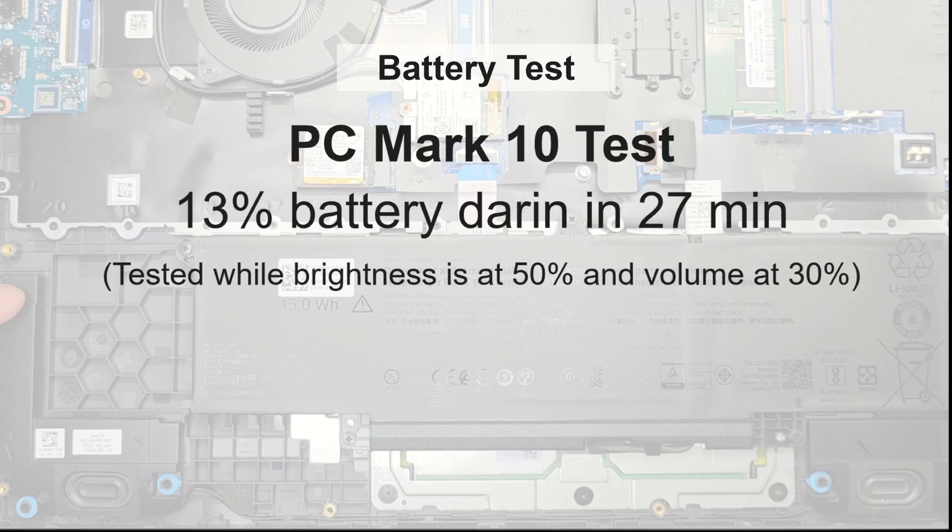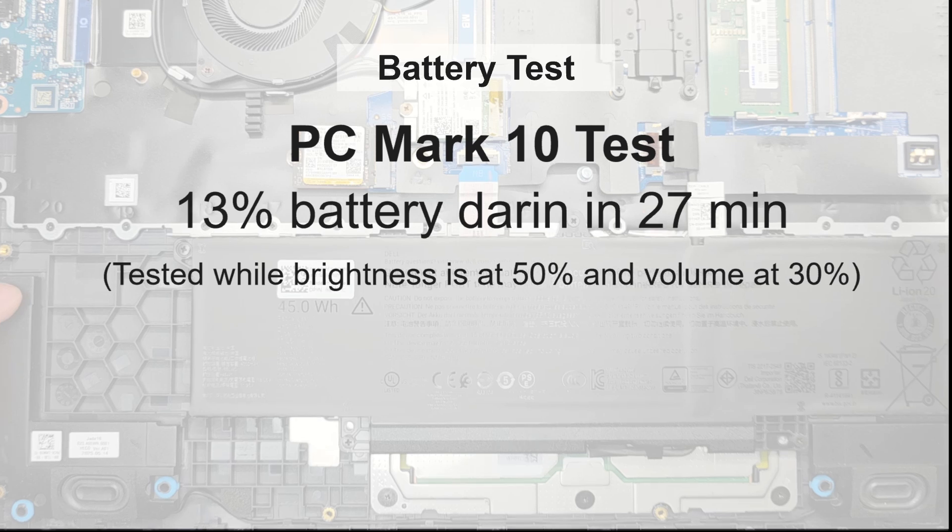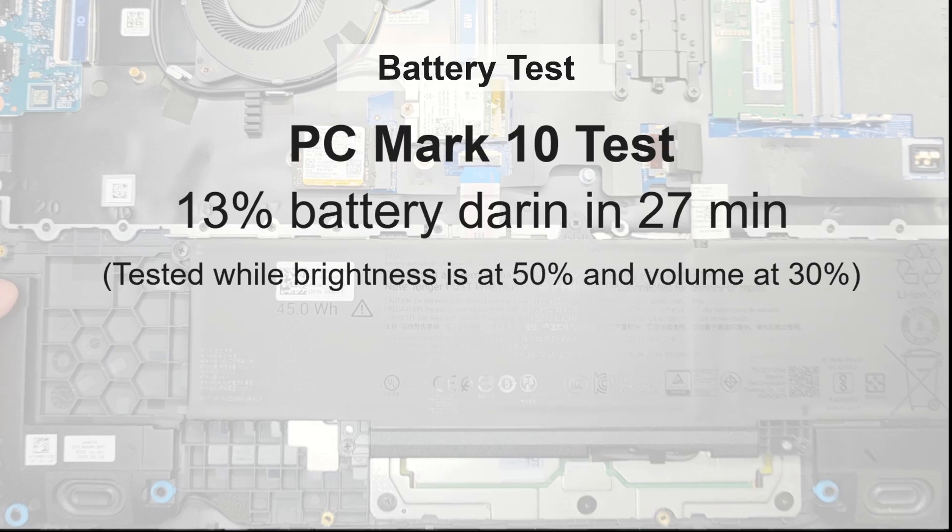Finally, to replicate intense office workloads along with light photo and video editing tasks, we ran the PCMark 10 benchmark. The test completed in 27 minutes.